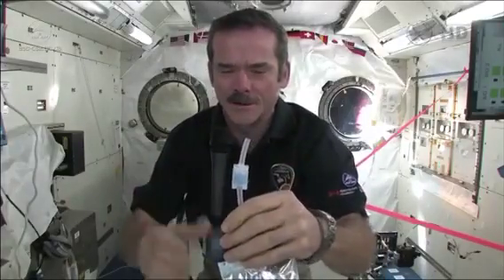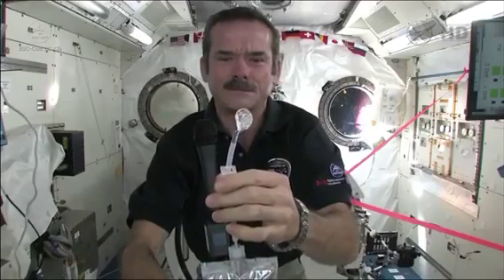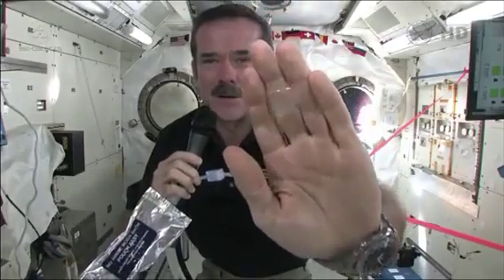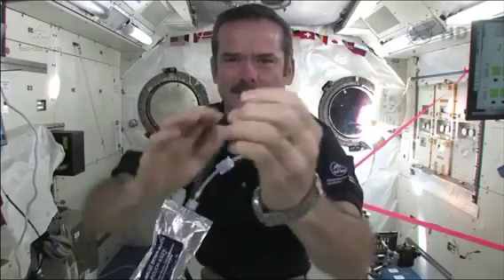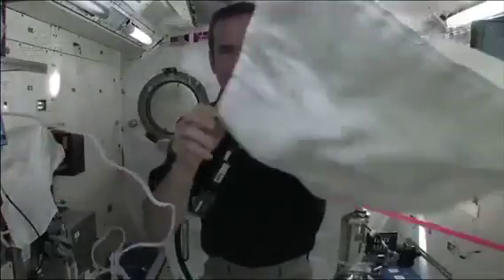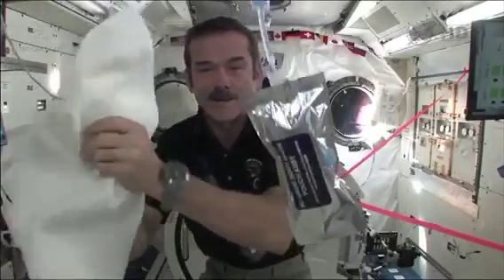So now let's demonstrate. It's time to get clean. I'm going to squirt some water out. We have a big ball of water, and you put it on your hand. Now I've got water floating around on my hand, and so I wash my hands with that. Then grab a towel and dry them off.